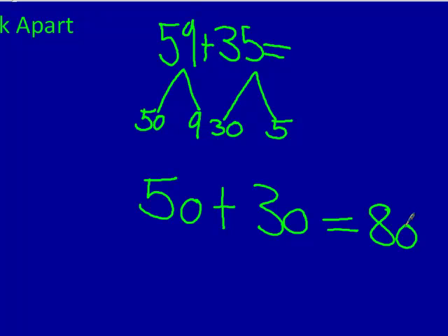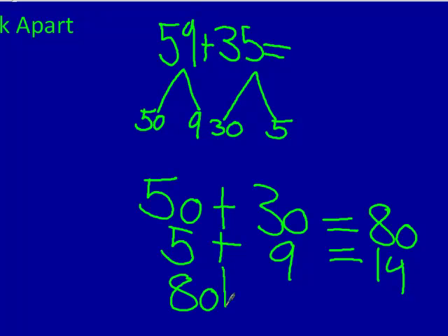Then you add the 5 and the 8 and the 9 — it equals 14. And 80 plus 14 equals 94.